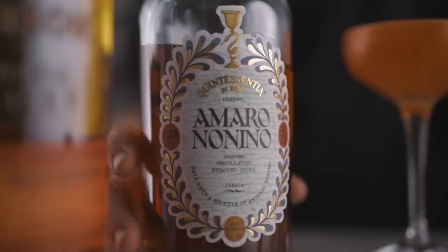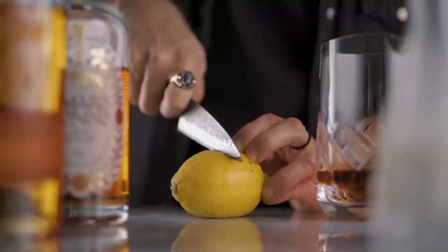Sam Ross created the Paper Plane in 2009, and he's also the man behind many other modern classics like the Penicillin. His goal was to create a perfect balance between sweet, sour, and bitter — what he calls the holy trinity. If you use a different amaro, you may ruin this balance since the sweetness or bitterness may differ. Nonino is the one to use for the perfect Paper Plane. Now we add one ounce of freshly squeezed lemon juice to the mix.